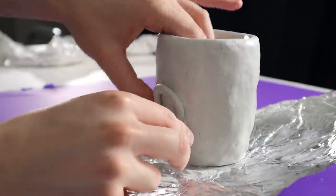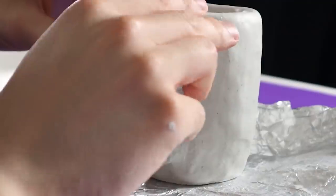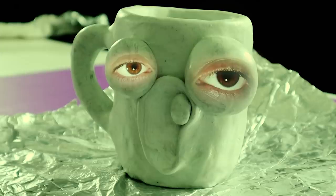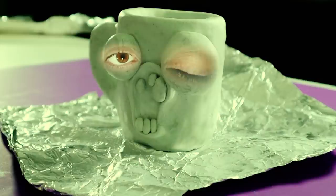I then took some epoxy to build a mouth. I wanted it to be like an open mouth, like he's screaming or shocked. I then added two bulging eyeballs sticking out. One of them is bigger than the other. He's got some messed up teeth. I feel like the imperfections make the characters more lovable, at least for me.